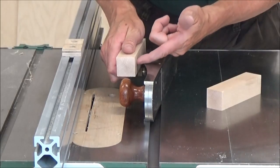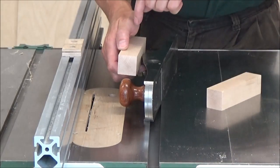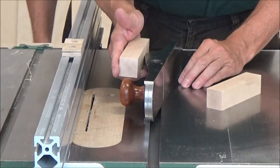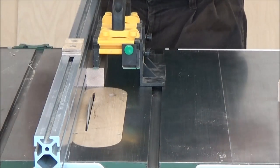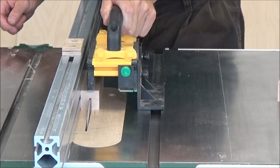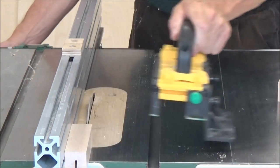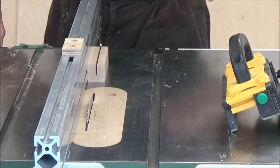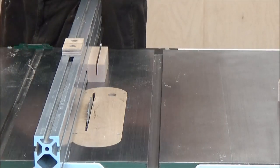I'm going to cut a kerf down the center — has to be a little over two hundred thousandths wide — locate a set screw, and then just see how it fits, and then I'll shape it. I've got that indicator mounted on my rail here and I'll slide this over about eighty thousandths, then we'll test fit it on my plane.